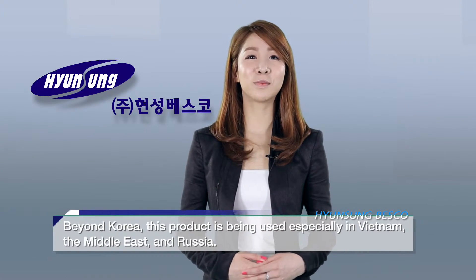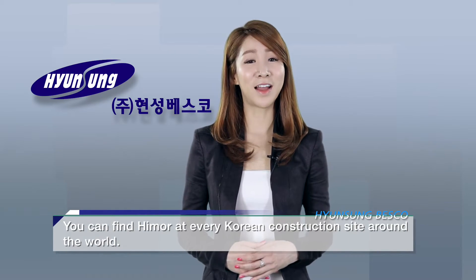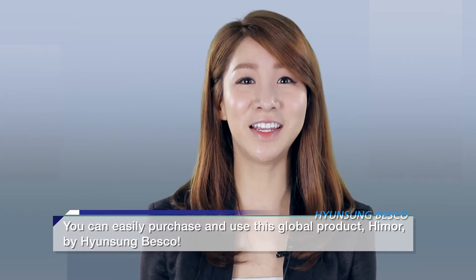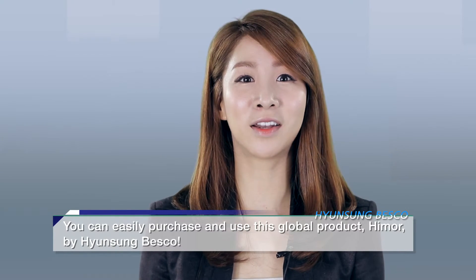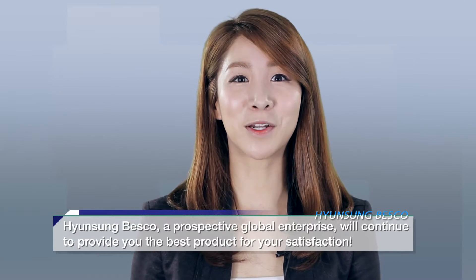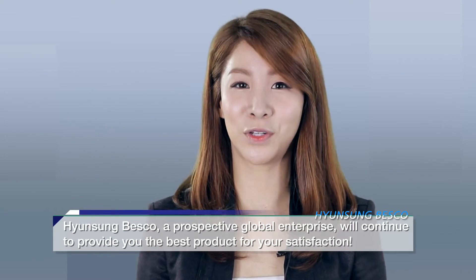Beyond Korea, this product is being used in Vietnam, the Middle East, and Russia. You can find Hymer at every Korean construction site around the world. You can easily purchase and use this global product, Hymer, by Hyunseong Besko. Hyunseong Besko, a prospective global enterprise, will continue to provide you the best product for your satisfaction.